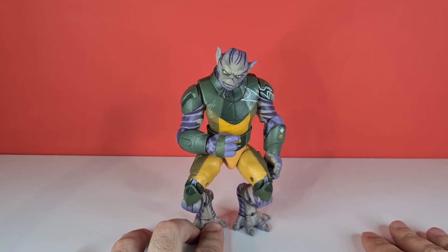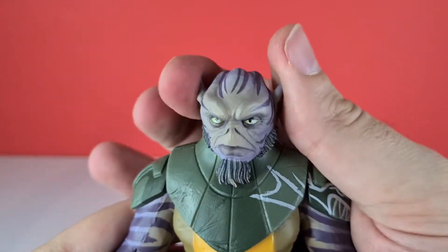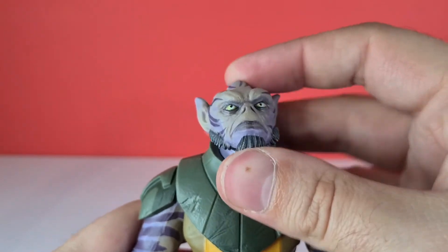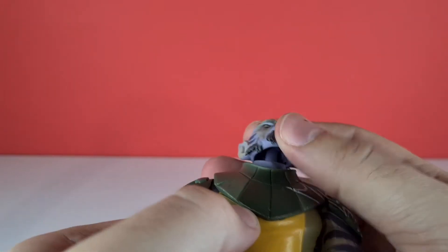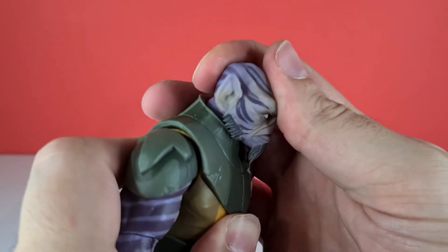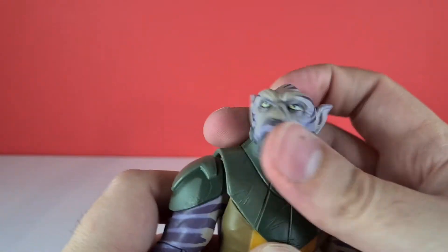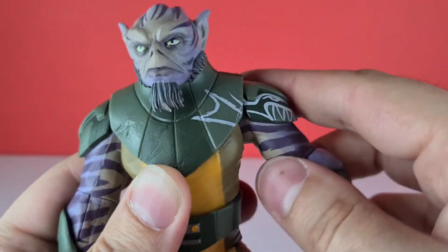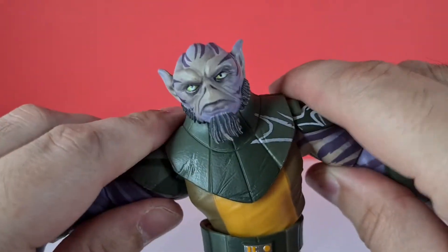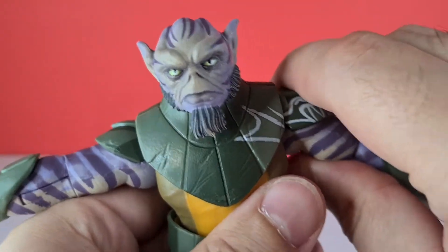Next up is his articulation, and this is where Zeb really comes to life. Looking at his head, we can go left, right, look up and look down — we've got all that movement with a ball joint visible at the bottom. We get quite a lot of movement there. We've got rotation at the upper arm, though his arm can't come up that far because it's hindered by the pauldron, which is a little bit thicker on one side.